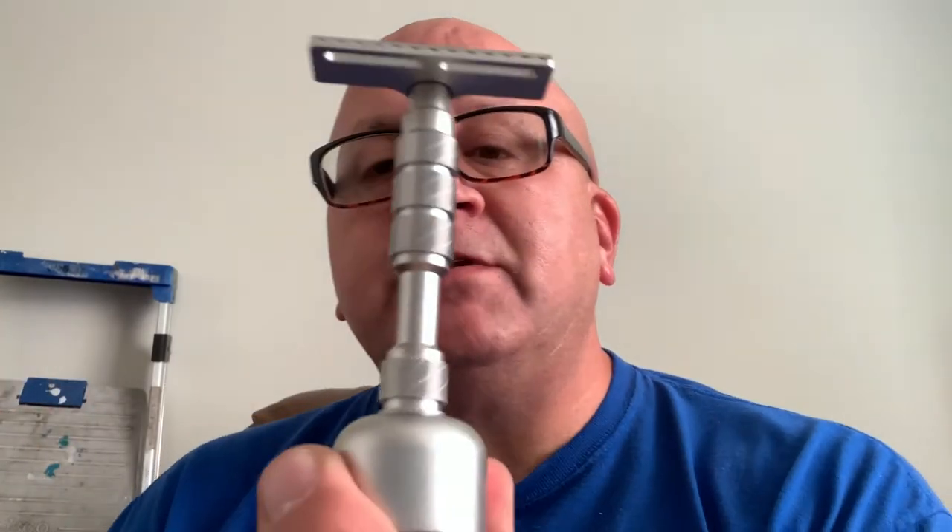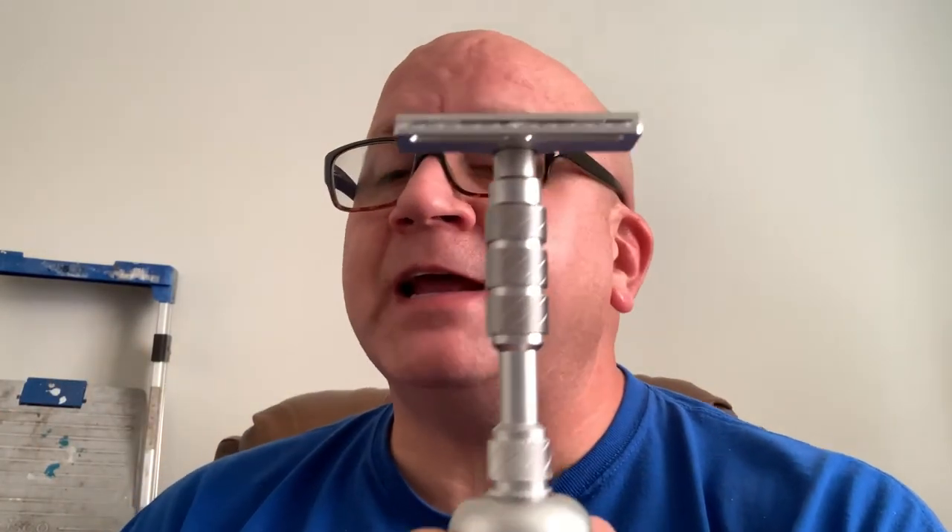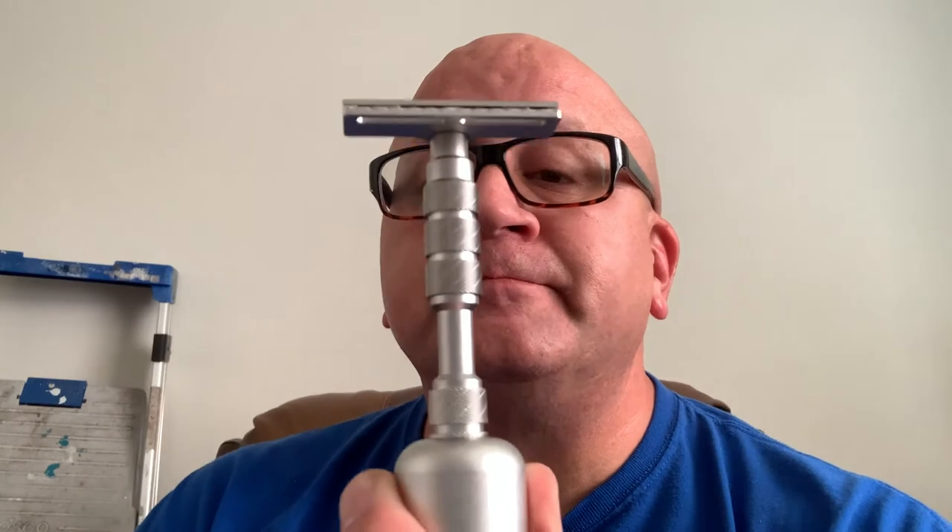So now I know what tonight's shave is going to be. I was going to still work on the Vector to see if that's a keeper or not, but I may have to delay it one night to try this bad mamma jamma out.